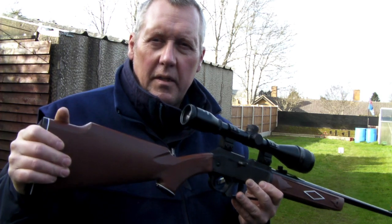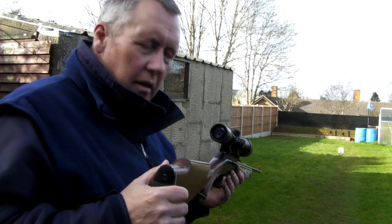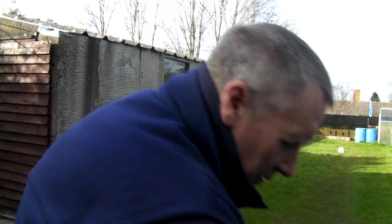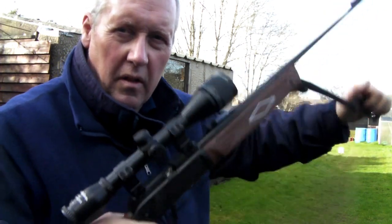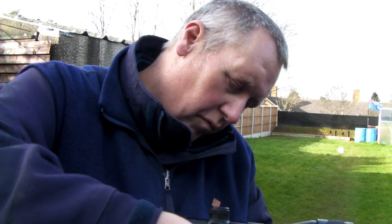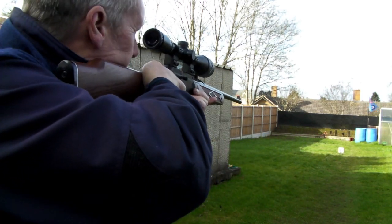Good afternoon — I'm out here with my Daisy Powerline 880. I did an earlier review and I'm just going to try and hit that tin now. There's a pellet tin down there at 26 metres, and I'm going to attempt to hit it freestanding. Ten pumps — cock the bolt back and safety off. There's your pellet. First of all, pump her up. Easy to pump this — 7, 8, 9, 10. Then put your pellet on that little tray and just let it roll in. Tilt the rifle slightly towards you and it'll roll into there. Push the bolt forward to push the pellet into the breech. So — freestanding, 26 metres — let's see if it can hit the tin.